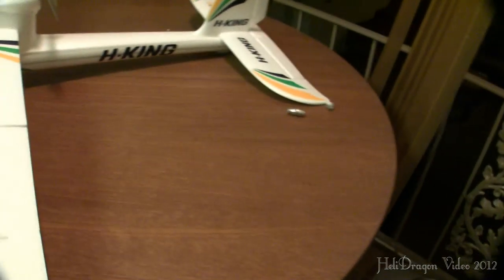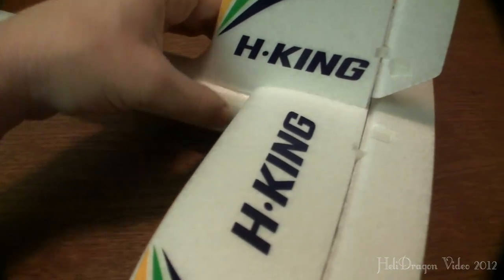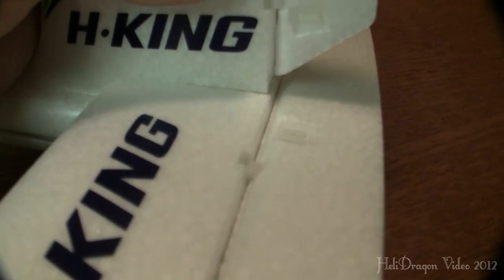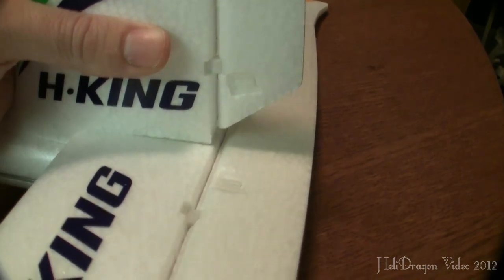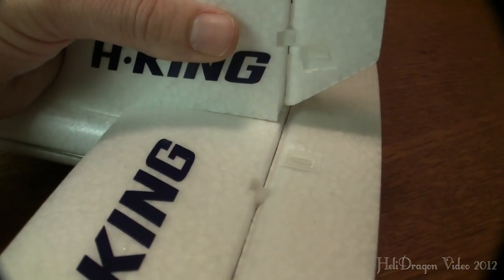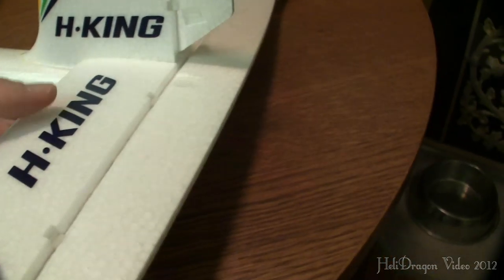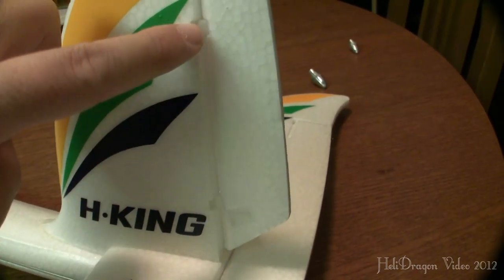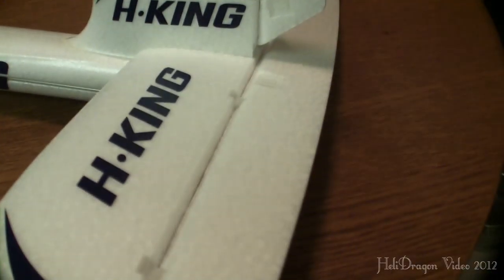Just going to spin this guy around real quick as we finish up. I just used a crap ton of glue here. I actually used some glue here too, but as you can see it actually didn't hold — might have been because I whacked my head against it while it was hanging up, and it made a crack sound. But the rest of it seems like it's in there really, really good, and the elevator seems like it's in there pretty well too. I do love how it uses these nice little plastic hinges — they seem pretty durable. And there's very, very little slop at all in pretty much all the control surfaces, which is pretty impressive for a relatively inexpensive plane.